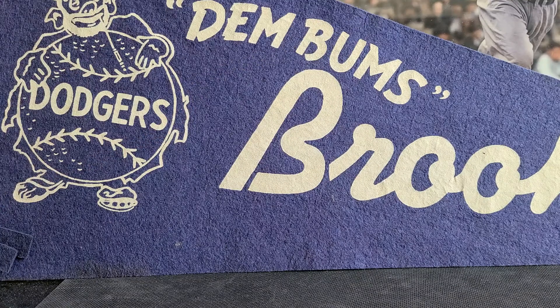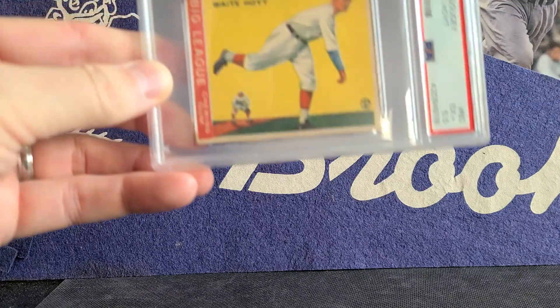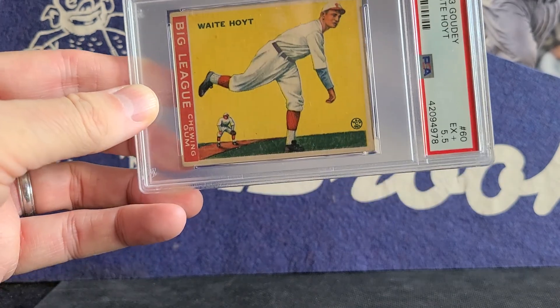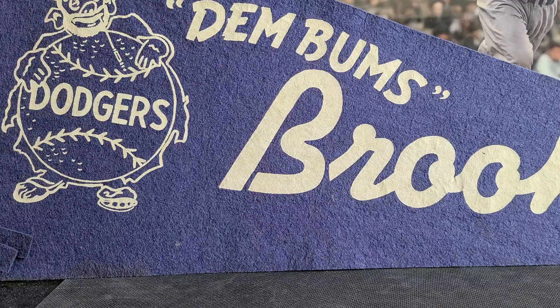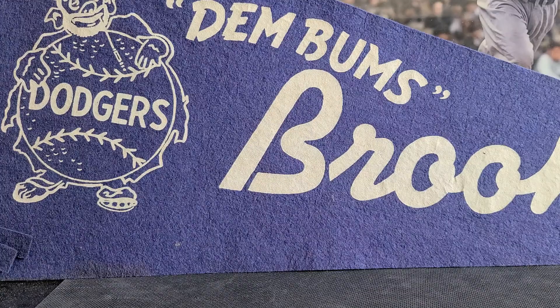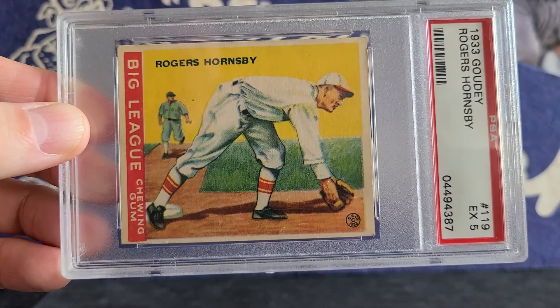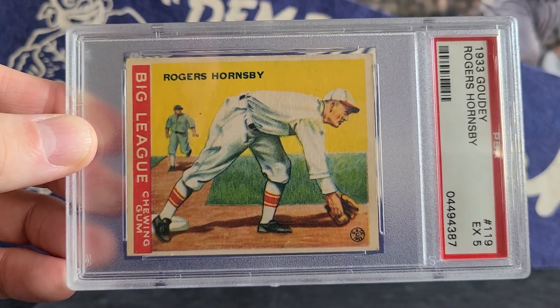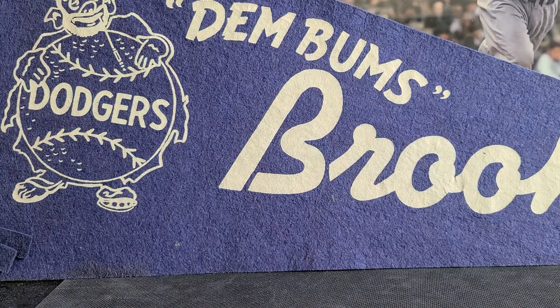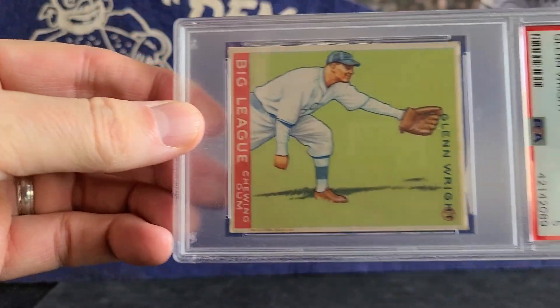I have about 30 cards I want to share with you, going from vintage to modern. Of course, I have to start with the 1933 Goudey. There are five cards that are horizontal in the 240-card Goudey set. I also collect the T206, and there are six horizontal cards in the T206. There's kind of a group of people who really focus on the horizontal cards in the T206, and those prices are a lot higher than the more typical vertical displayed cards.